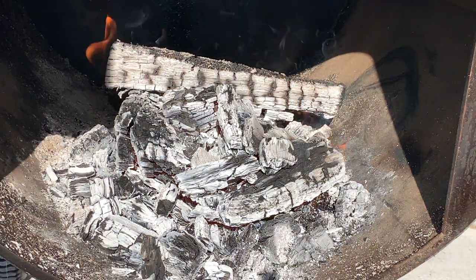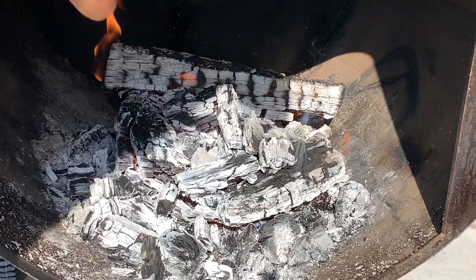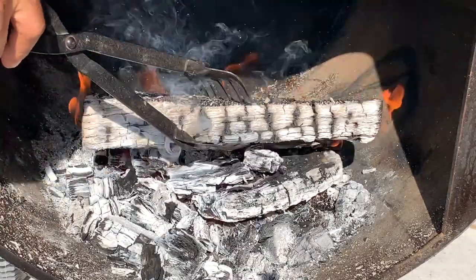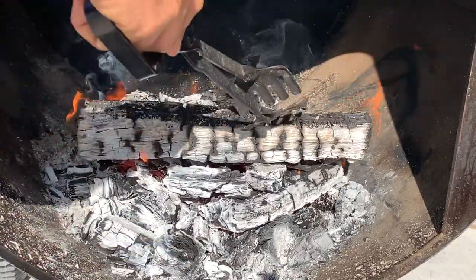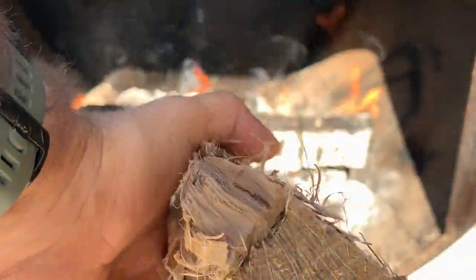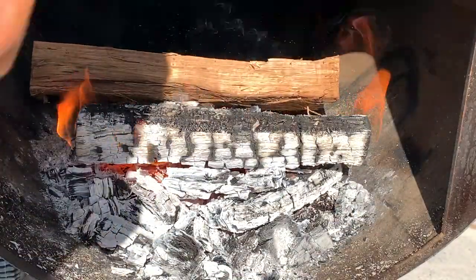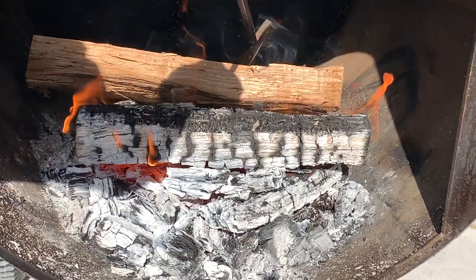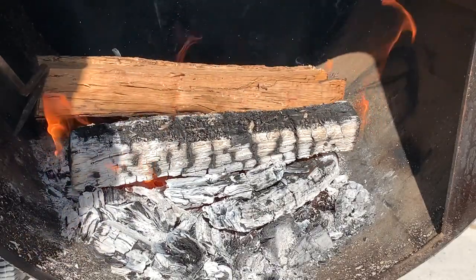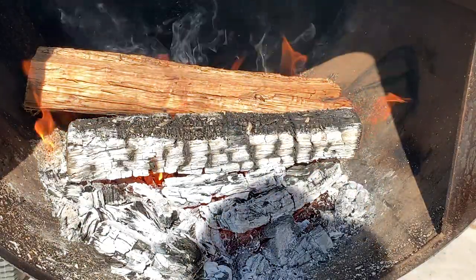An hour and a half into the cook, I'm going to add another log to this fire — that log over there, bring it to the front and put a new one in the back. Nestle it in here, then a good-sized log — I'll probably do this one. All right, let it burn.